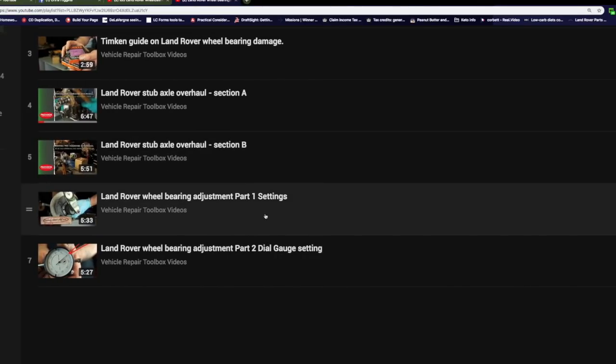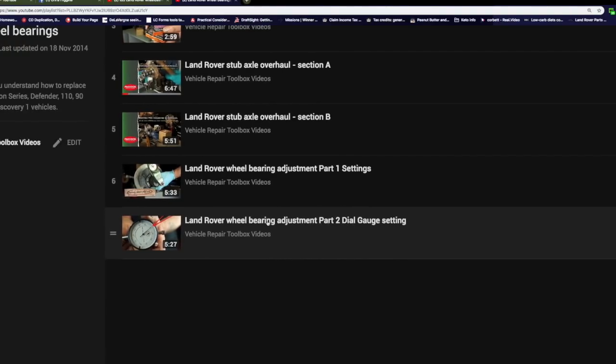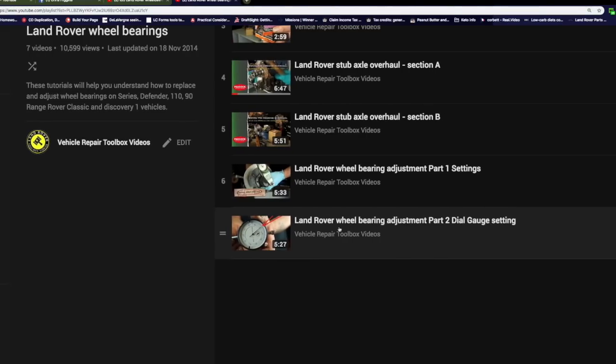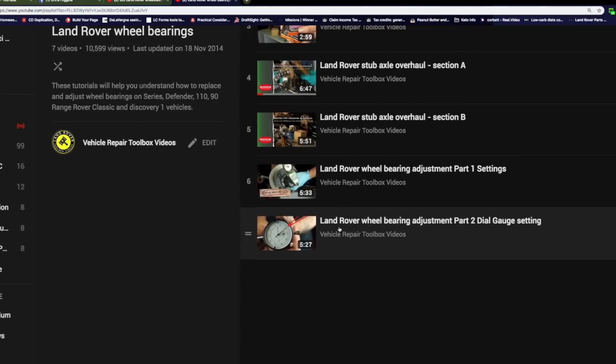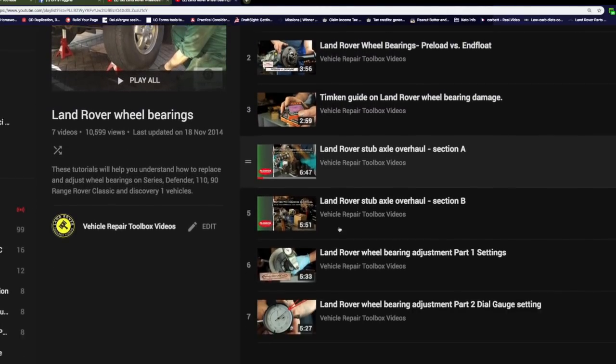The adjustment involves using a dial gauge. This is something I've talked about in videos before about getting a dial gauge, because really you do need it. You could cobble something, but to use a dial gauge means you're going to have accuracy and reliability. Here's a playlist.